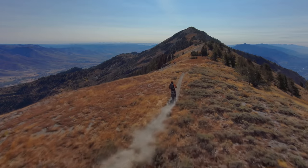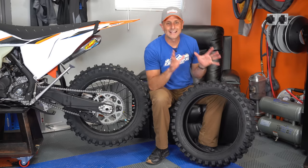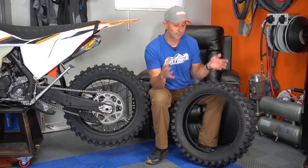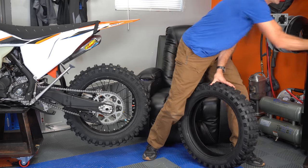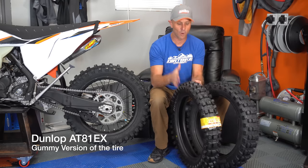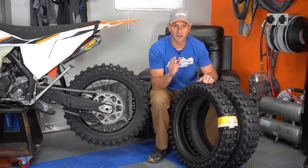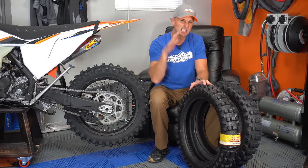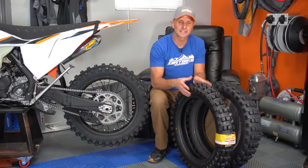I've got the 220 Ride 18-inch rear gummy because it is awesome. It's a really cool compound. I've actually talked to the founder of this company about it. Let me show you a tire that is a natural comparison to me — it's this Dunlop AT81 right here. These tires both have very, very soft compounds, but the Dunlop is a lot softer and easier to move — you can really see the flex in the tire.